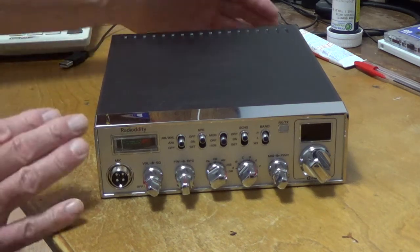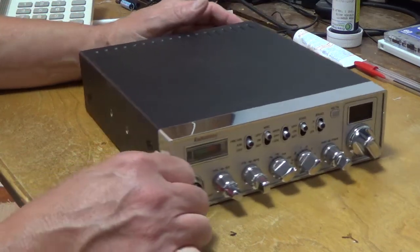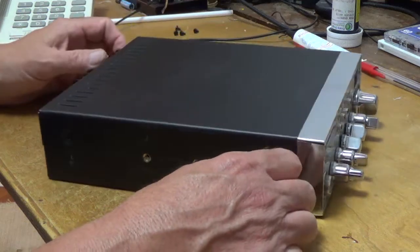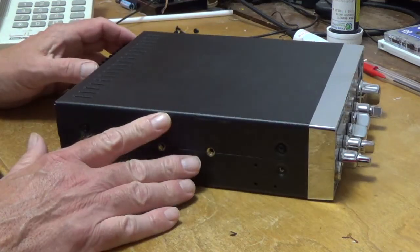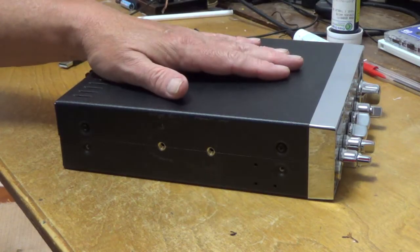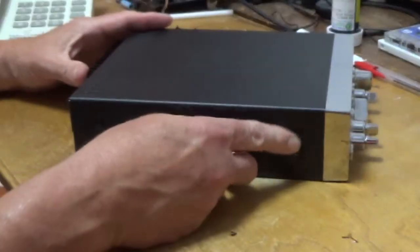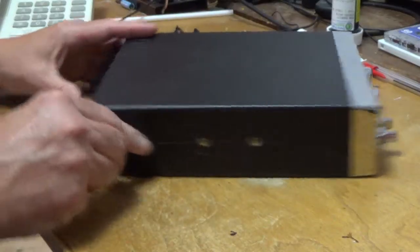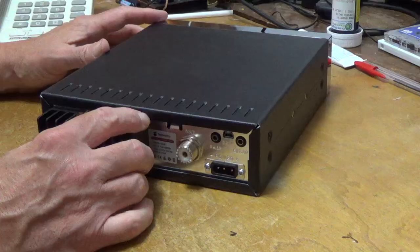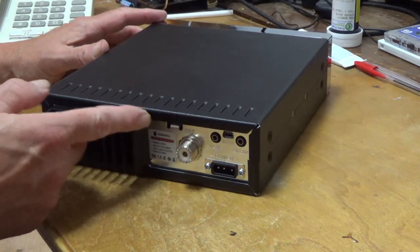This is a fairly simple modification and I just want to show you some points before we get started. The first thing I'd like to show you is — to save you a lot of trouble — do not remove the top cover. They're bolted or screwed here and here, and there's two screws: one for the top cover and one for the bottom cover.